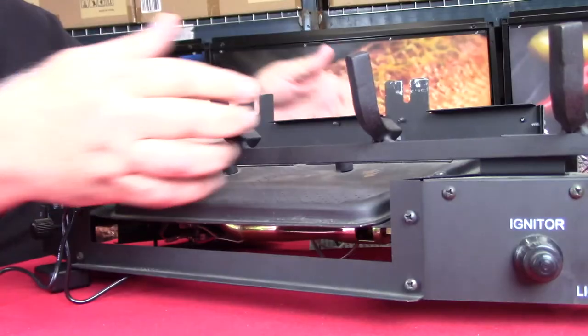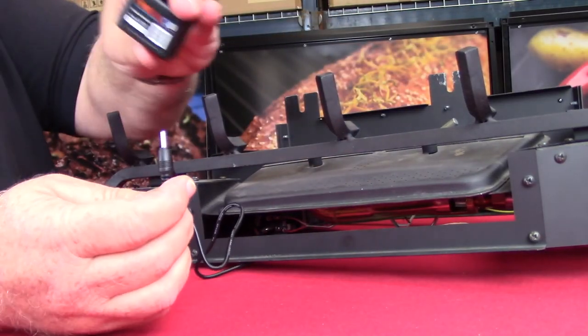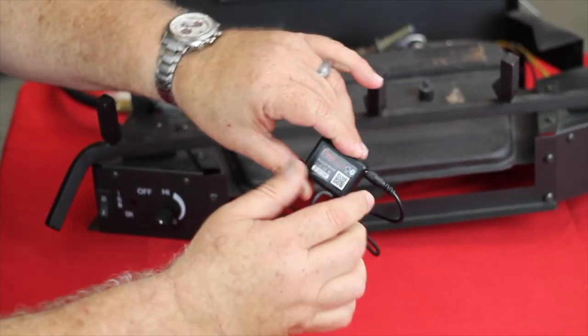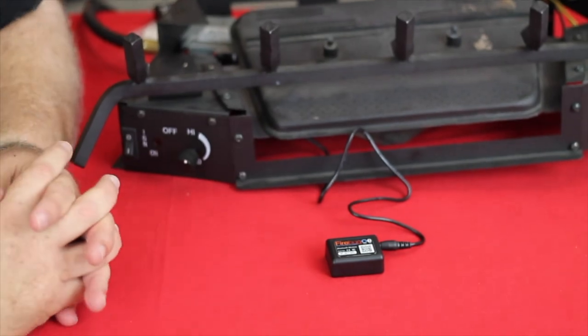And then on the other end, to plug into the actual Firebug itself, it's just got a little DC barrel jack. Simply plug that in, and the installation of the Firebug is just that simple.